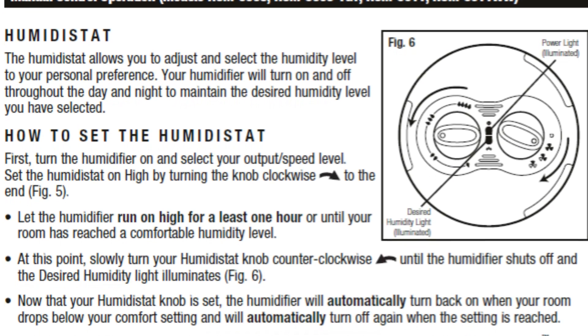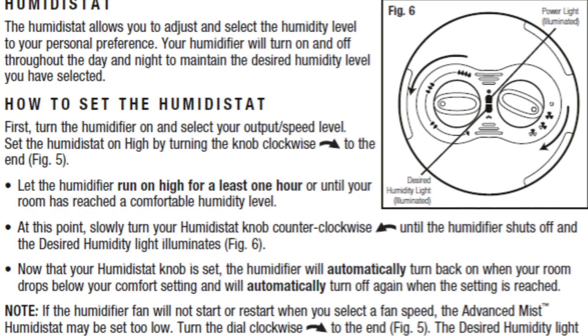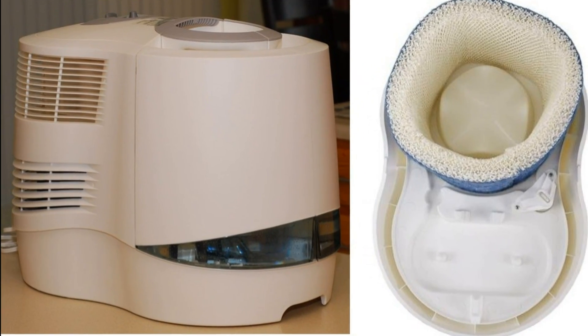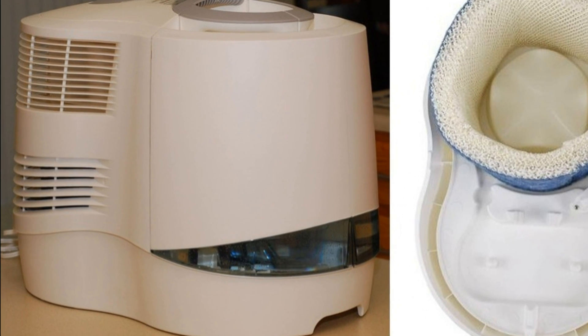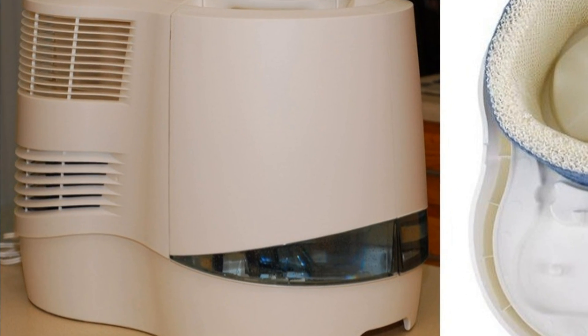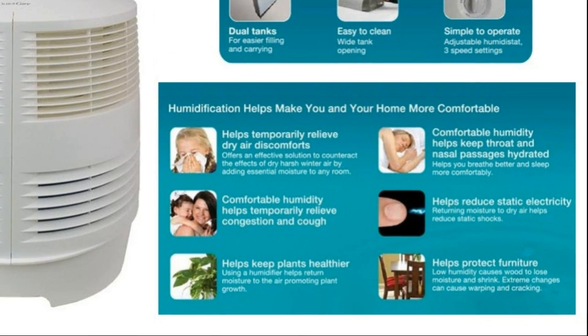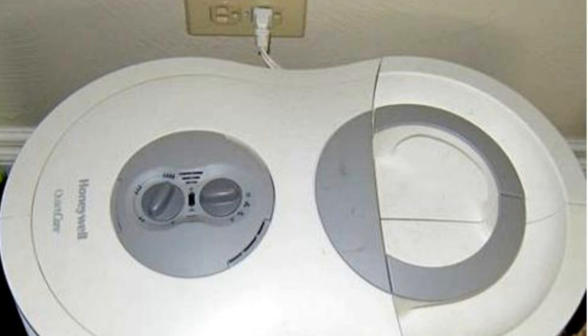The built-in humidistat control is a nice feature and seems to work well. This turns off the product when the inside humidity is at a certain level. The unit also has an auto shut-off in case it runs out of water. These features save electricity and the wear and tear on the product.